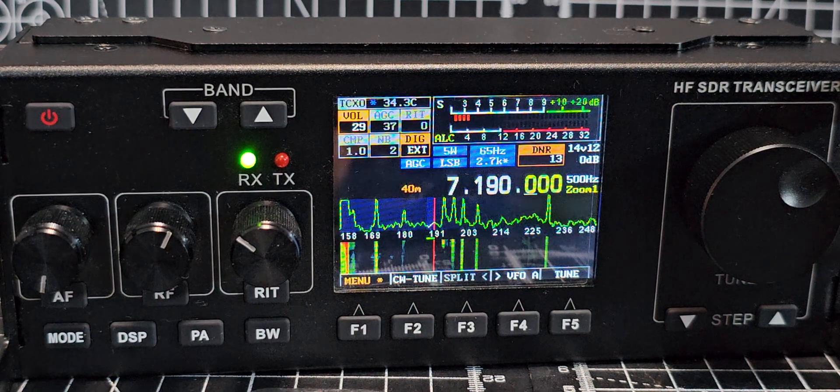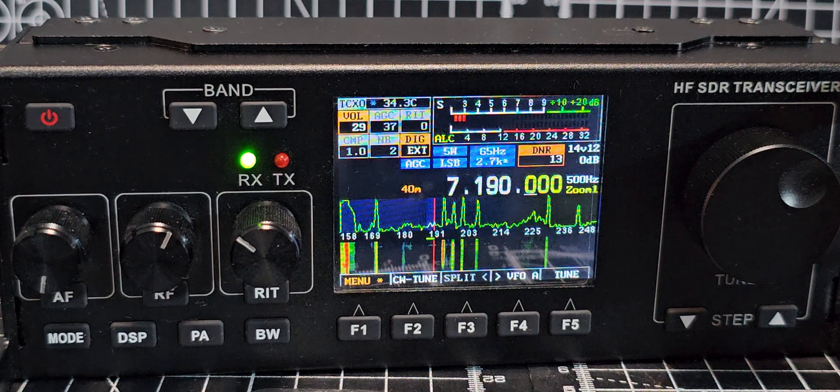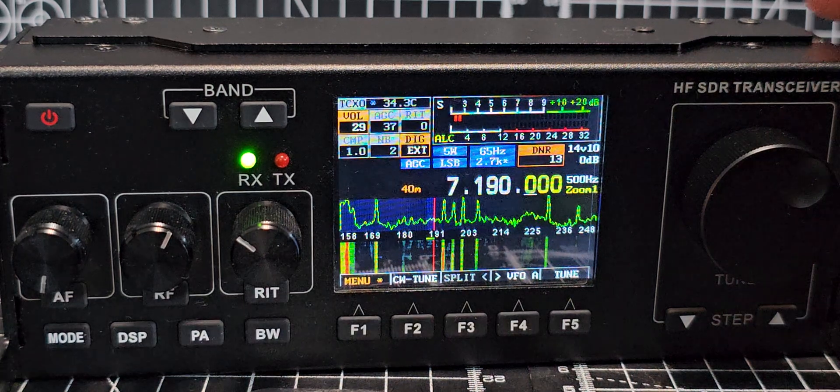M0FXB here with the RS918HF SDR transceiver. Someone asked me how do you look up the firmware that you're using.